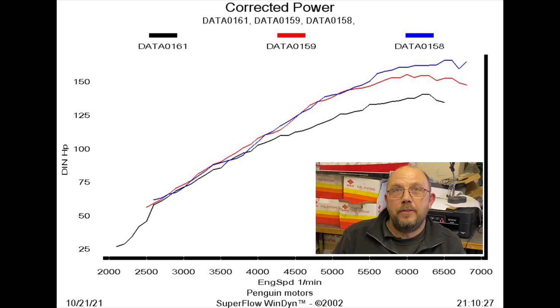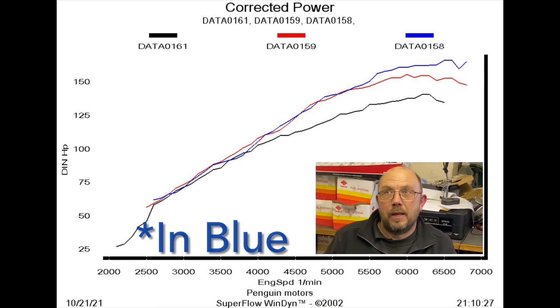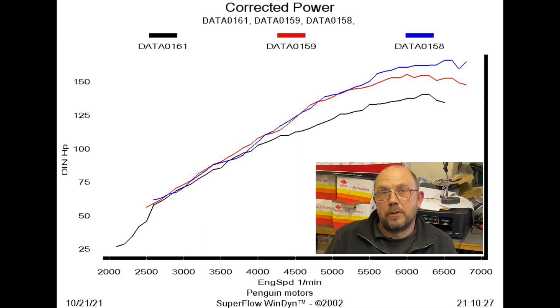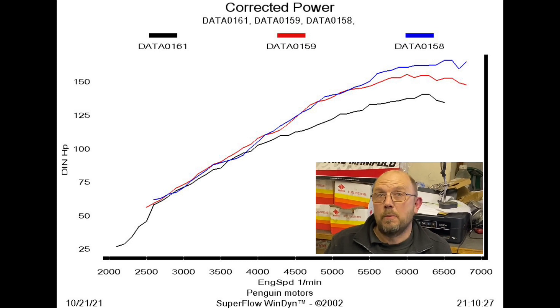When you start overlaying three graphs with power and torque together, things look really messy, so I'm just going to switch to power or torque. I've now added the graph for the 45 DCoE. I originally ran them up on the 34mm chokes but switched to bigger 36mm chokes, and in fact the bigger 36 chokes gave more power everywhere.